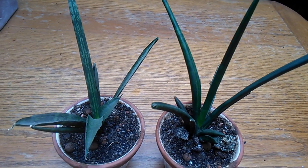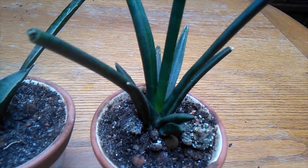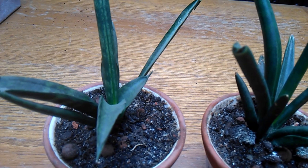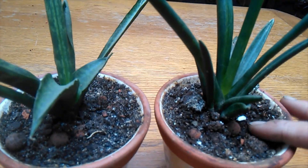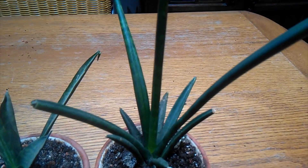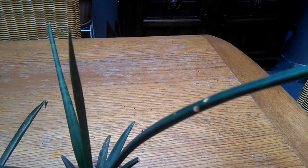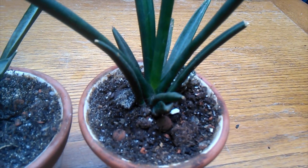Hey peeps! So I've been eyeing these little Sansevieria Cylindrica cuttings for a while now, and I don't think they're doing brilliantly in these little glazed pots. I noticed on the top of this one that a lot of the ends are kind of drying and withering. And this one doesn't seem so bad, but I don't like the way the tips are going on this one. So I think it's not completely happy in here.